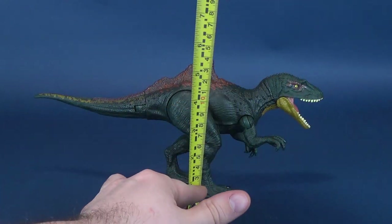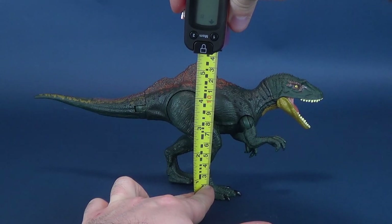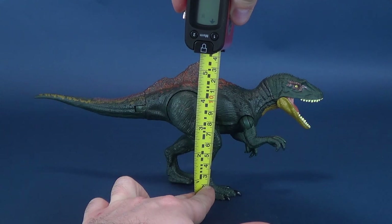We're going to be having a look at the Concavenator today because of the good gestures of Viewer Bill, who was nice enough to send me a whole bunch of Dino Rivals toys. Can't wait to get into these.